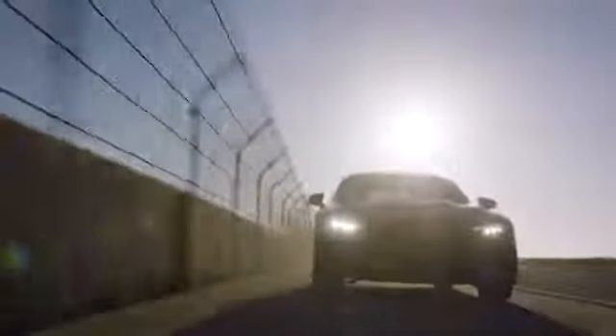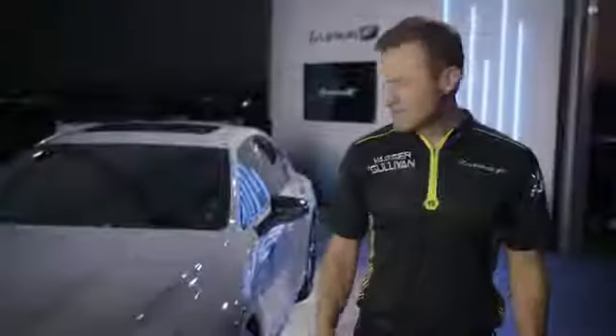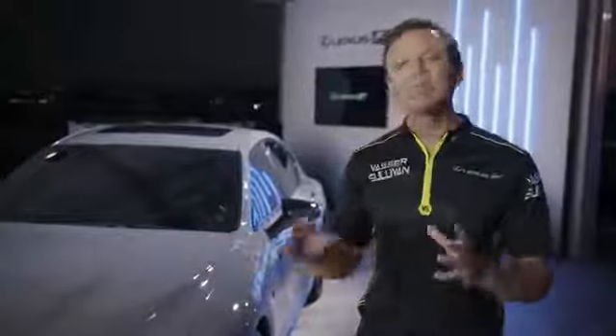I'm excited to share some of the unique details about the Launch Edition. This is the first model in the all-new F Sport Performance line that sits between the F Sport and a full-blown F car — something for the consumer that wants a little bit more performance out of F Sport. This is not an ISF, but it's not meant to be. Who knows what the future of Lexus performance vehicles looks like.